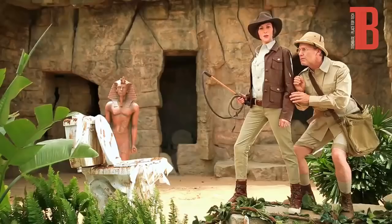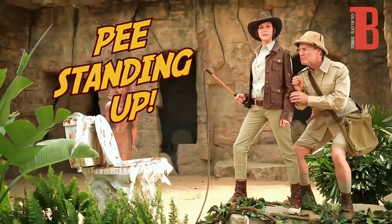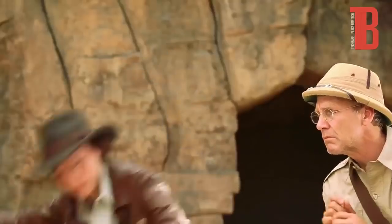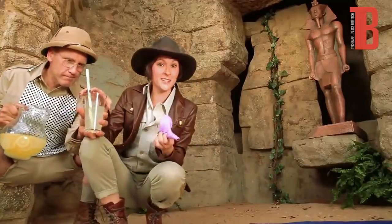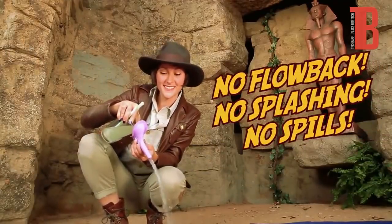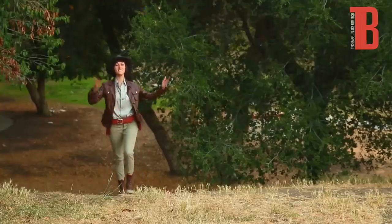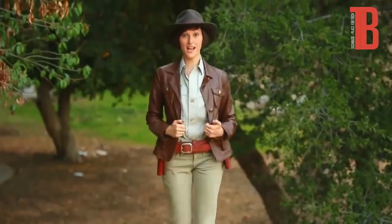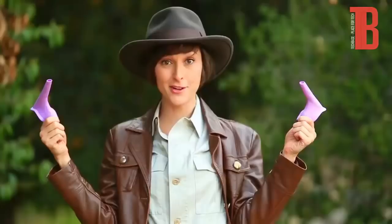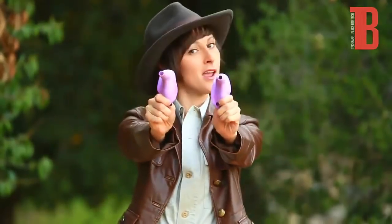You be the hero. Enjoy the freedom to pee standing up. Ms. Whiz is the safest, cleanest way to go in an unsanitary environment. Ms. Whiz is made of hypoallergenic silicone, ergonomically designed, so there's no flow back, splashing, or spills. Ms. Whiz loves the great outdoors — whether you're camping, hiking, skiing, biking, boating, whatever. No more interrupted fun to go find the bathroom. With Ms. Whiz, all you have to do is learn how to aim.